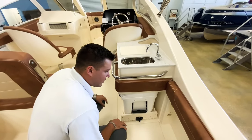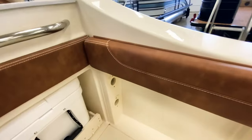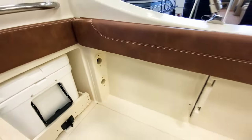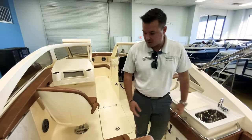Just to finish up back here on the starboard side, you've got more rod holders, so if you aren't planning to fish that day, you could still have your rods on the boat just in case you want to throw a line out.